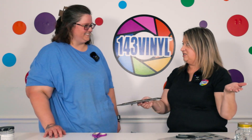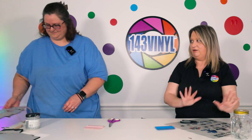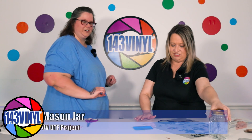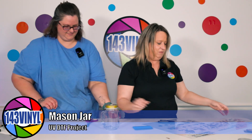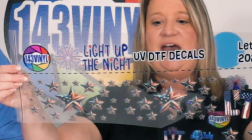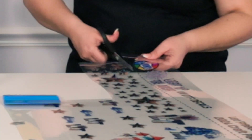Let's go on to our next UV DTF project for this craft pack — the mason jar. On your gang sheet for the Light Up the Night 'Let Freedom Ring' craft pack, you actually have two of these mugs and two wraps, applied the exact same way. We'll demonstrate one of them. Make sure you cut off your little ends.